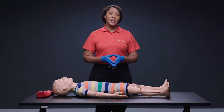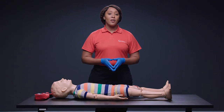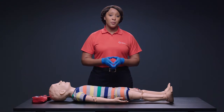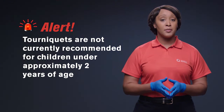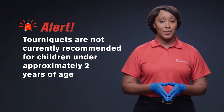There are different types of tourniquets available. All work by applying pressure. However, not all tourniquets tighten enough to stop the bleeding in small children. If you are using a tourniquet on a small child, make sure the tourniquet you choose will work. Tourniquets are currently not recommended for children under approximately 2 years of age. For these children, direct pressure will likely stop the bleeding.